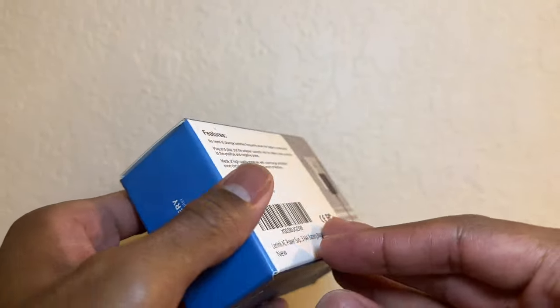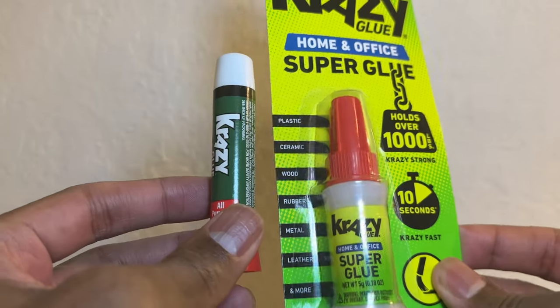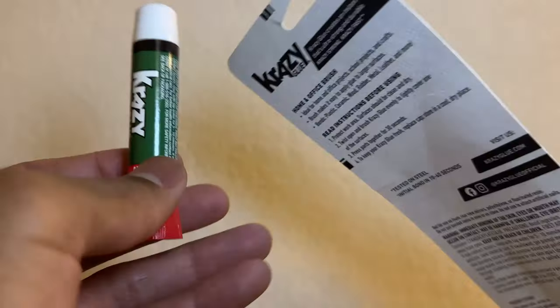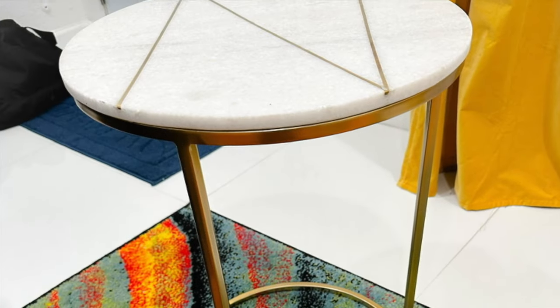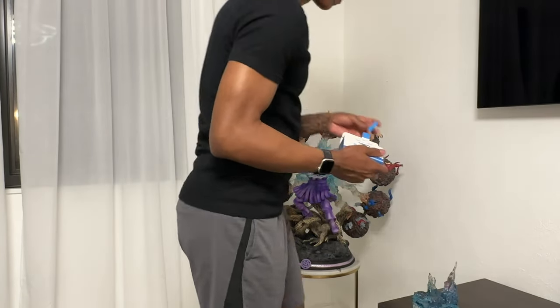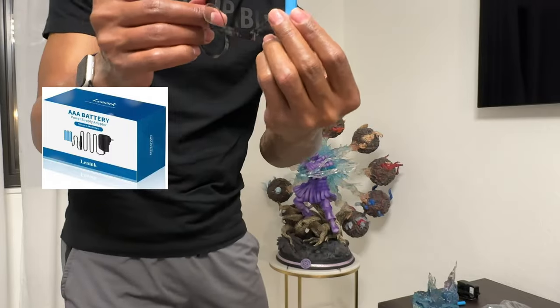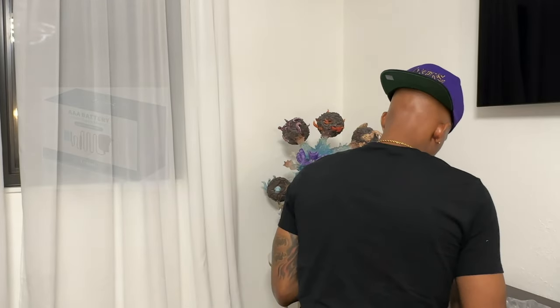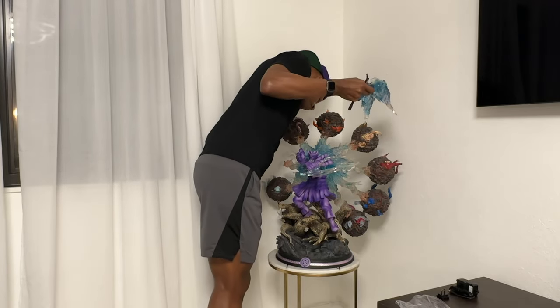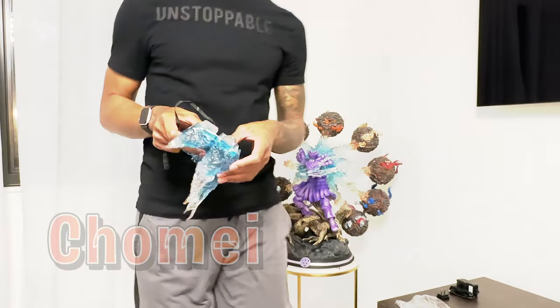Alright everyone, these are the dummy batteries from Lenick. Next up we got our crazy glue, and finally you're going to see the new stand I got — I actually got this at Ross. It's marble and quartz, which will be able to support the weight of the statue and can hold up to 150 pounds, which is great. We're going to go ahead and assemble everything here, speed through this, and start working on Chomei.